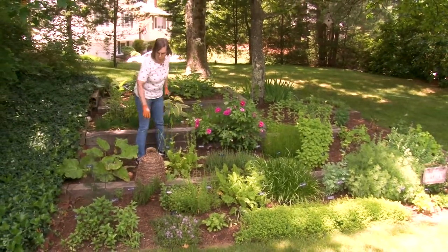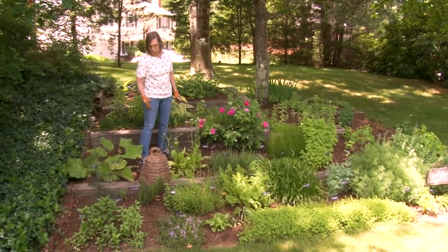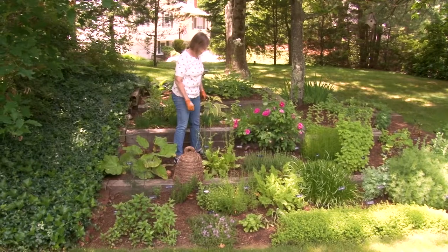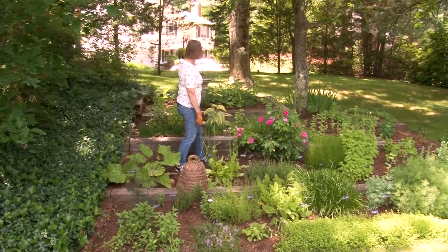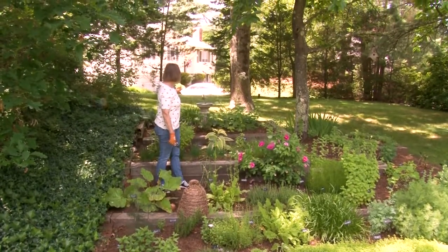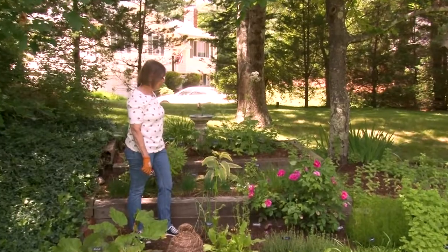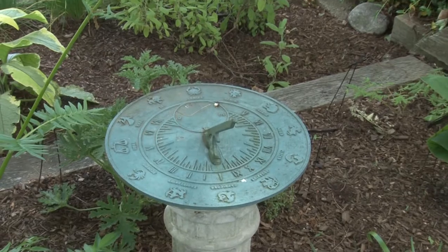I also put out a bee skep, and this is an old-fashioned home for bees, although I don't expect to have any bees in it. They used to keep bees in it back in the colonial days. It just adds a little touch to the herb garden, as does my old-fashioned timekeeper up on the shelf — and it does tell time, actually. The sun hits the gnomon, and you can see on the dial what time it is. It really does work, though it's probably the most old-fashioned clock there is.